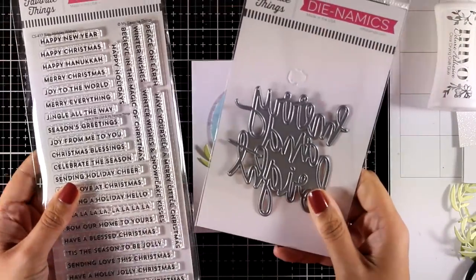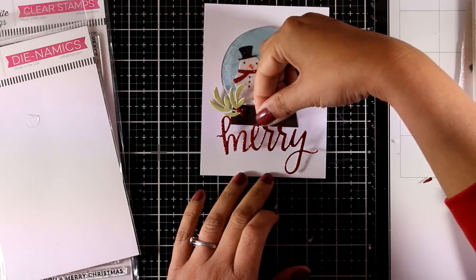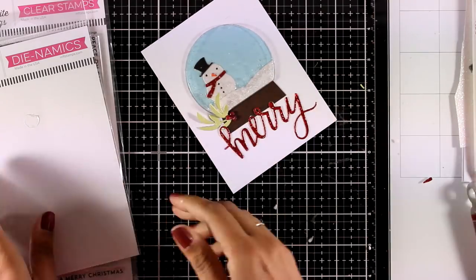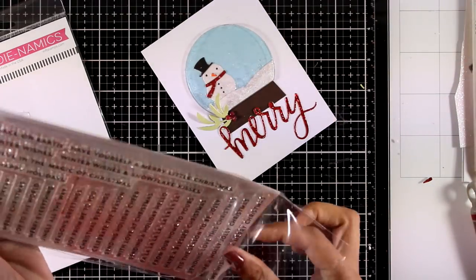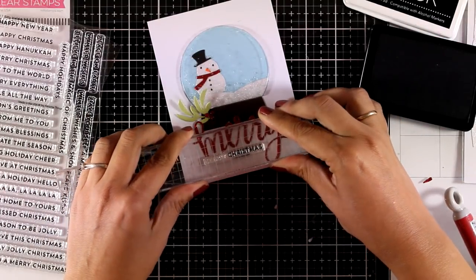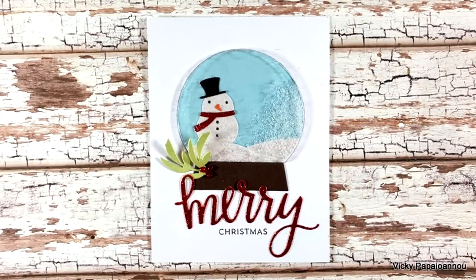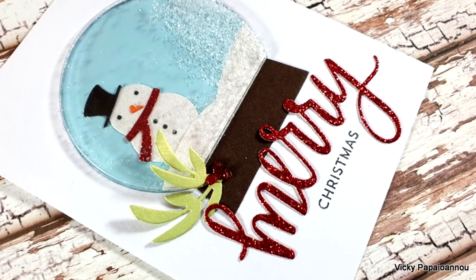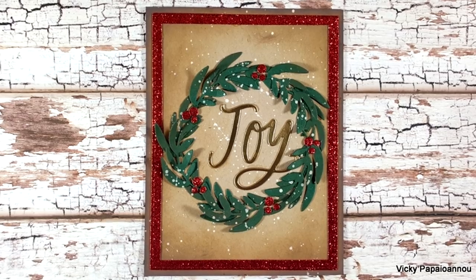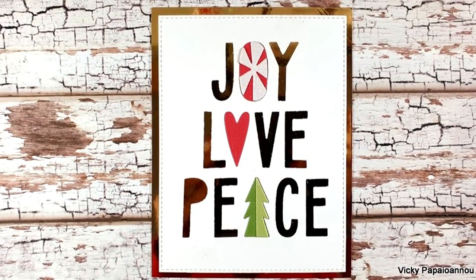I'm finishing it off with some red glitter drops. For the sentiment, I'm combining a die and a stamp set — using the Merry and Bright die to cut out just the word 'merry' from red glitter cardstock, gluing it in place, then completing the sentiment by stamping the word 'christmas' from the Beauty Holiday Wishes stamp set. Here are some close-up photos of my snow globe card, which is the last one for today. Thank you all so much for joining me — I hope you had fun and got inspired, and that this video helped you decide which products are a must-have. Don't forget to like the video and leave a comment below!